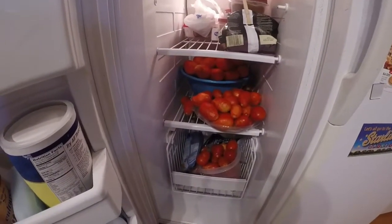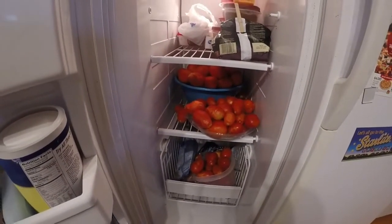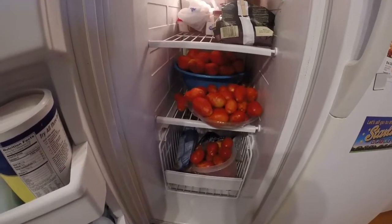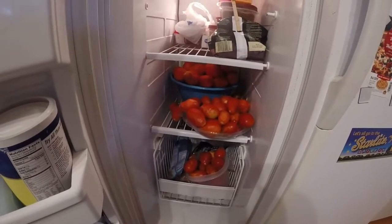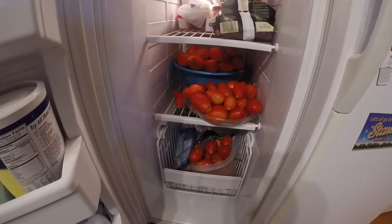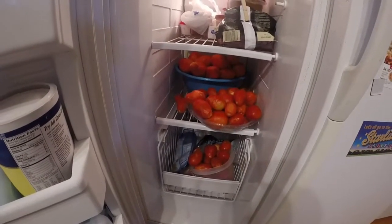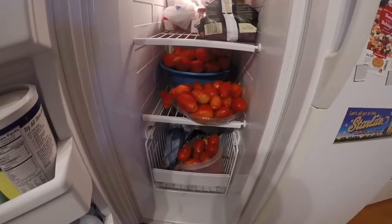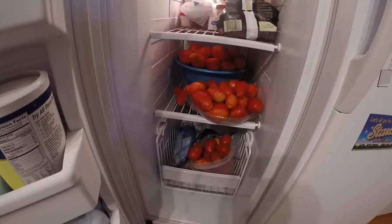Good afternoon, welcome back. We're going to do some winter canning today. I can a lot of tomatoes but didn't get too many this year — this is just the extra. I try not to do a lot of canning during the summer because it's already hot outside and I don't want to run a big pot of steaming water to make it even hotter and more humid in the house.